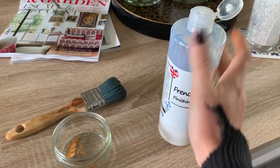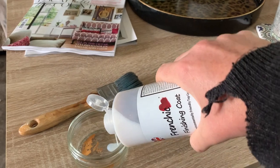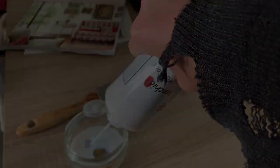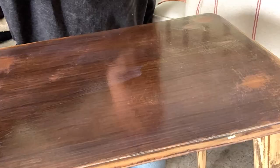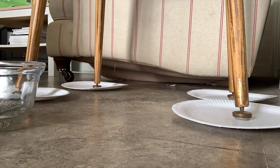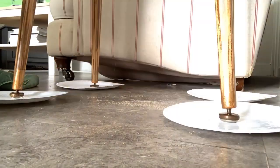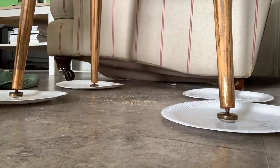After I sanded and sugar soaped the whole piece, I decided to use a bit of Frenchique finishing coat underneath the paint, so I used it more as a primer just to try and make sure I got a really nice smooth finish on the top of that table. The next thing I did was use 50-50 white wine vinegar and boiling water to give the metal feet a really good clean.